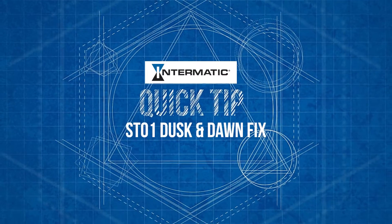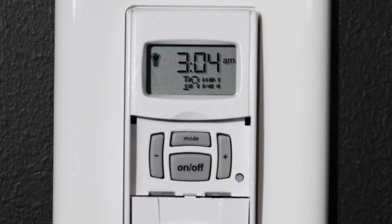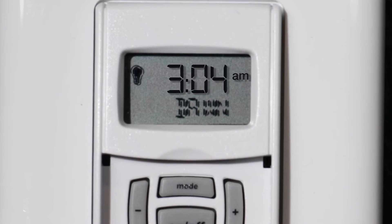Here is a quick tip on how to fix incorrect dusk and dawn times on your Intermatic ST01. If dusk and dawn have been set to the wrong times for your area, it's most likely due to incorrect longitude and latitude settings.